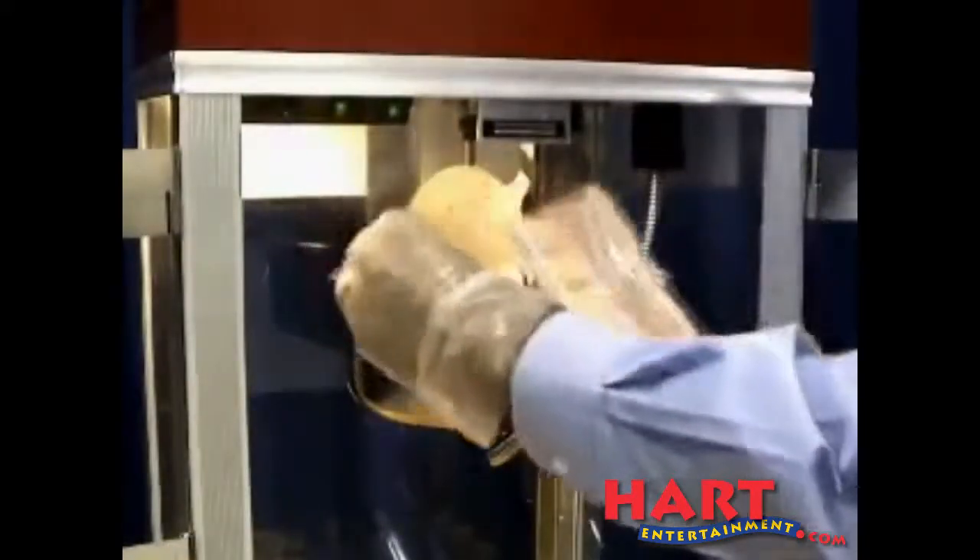Once the kettle heats up, the popcorn will begin to pop. This will take about 3 to 4 minutes to complete.